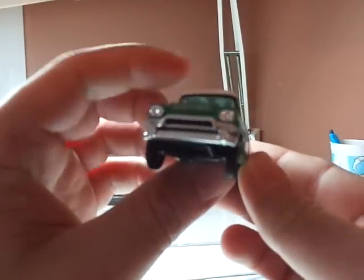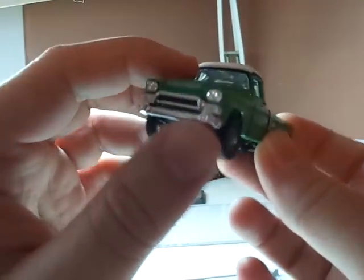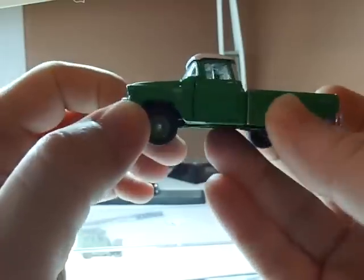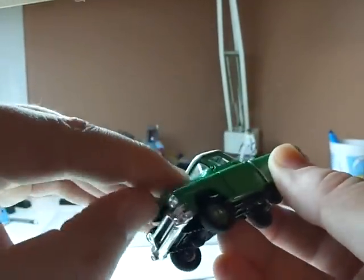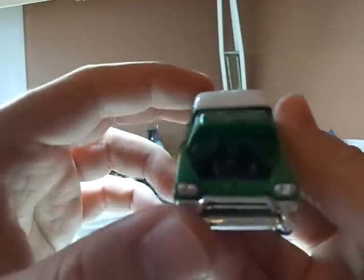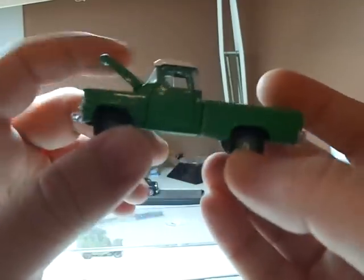How to go from this — the 1958 GMC Suburban Carrier 4x4 from M2 Casting. Fantastic casting, pretty good detail, almost just an embossed engine detail, but that's okay. Not much play on the wheels. How to go from this to this.